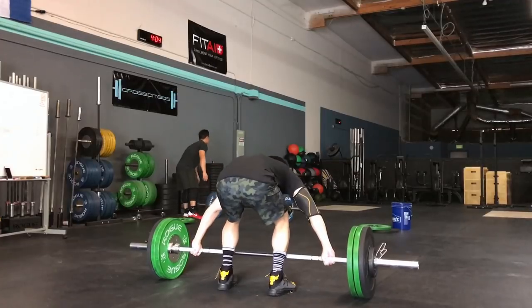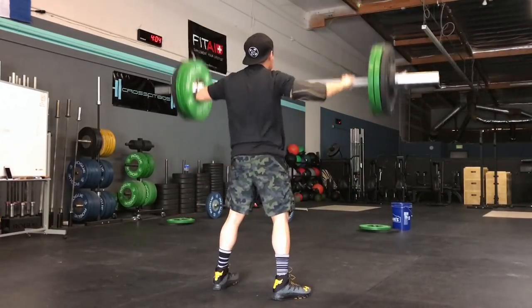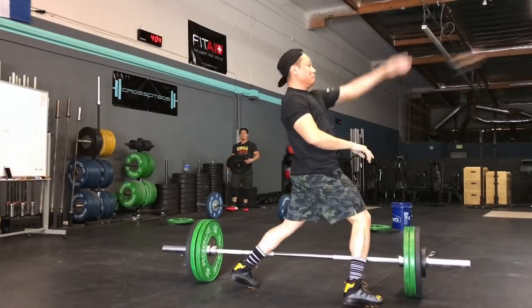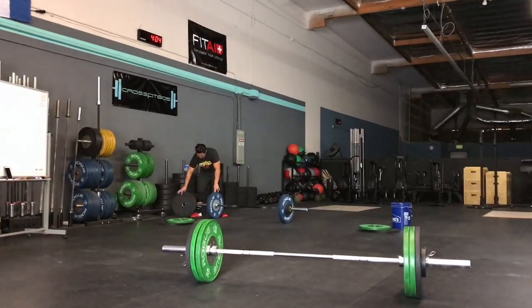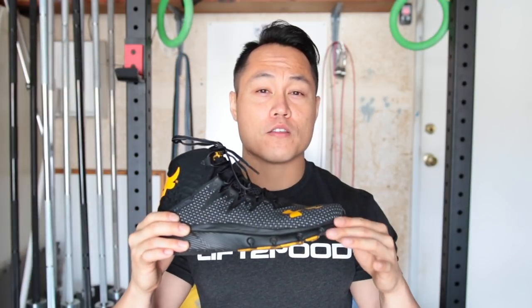For a performance shoe, the Rock Deltas are definitely not going to be replacing my Nano 6s or my Metcon 3s, but I definitely think they are a cool shoe. I find myself wanting to wear them a lot more than I had initially expected. I'm definitely going to keep these around for running and WODs that have lighter weights or body weight movements. I'm a huge fan of the Rock and I wish his shoes were a little bit more performance-based, but I still like them. If you're a fan of the Rock, or if you're in the market for a pretty good pair of running shoes, I definitely recommend them.